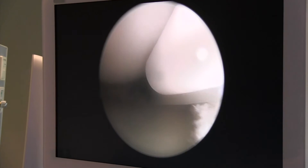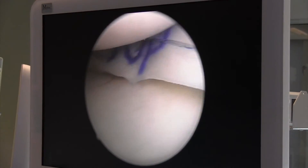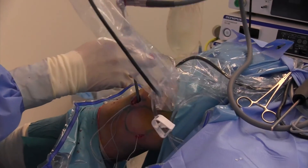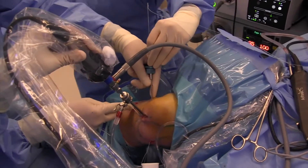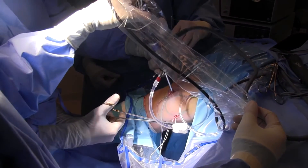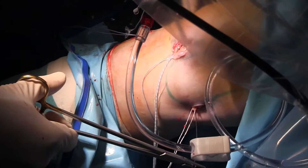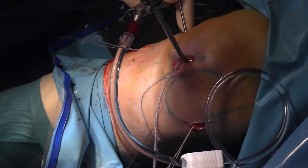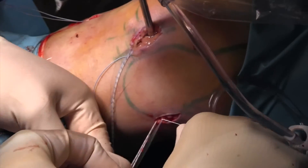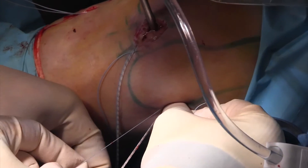I'm pulling on the knot. Here you can see the meniscus in place. Two or three sutures are placed on the side. Then I change portals and put inside-out sutures into the meniscus, and they are taken out of the posteromedial aspect. The same technique I use for the lateral meniscus. Then I tie the suture under visualization during arthroscopy, making it not too tight so that it doesn't flip upwards.